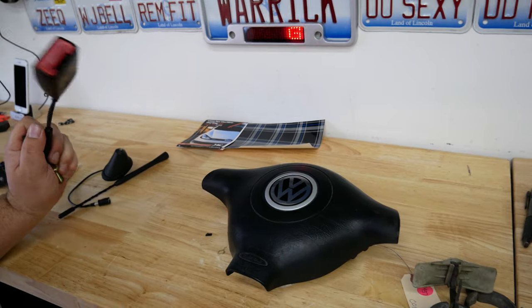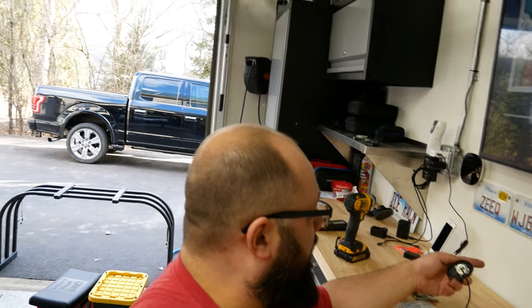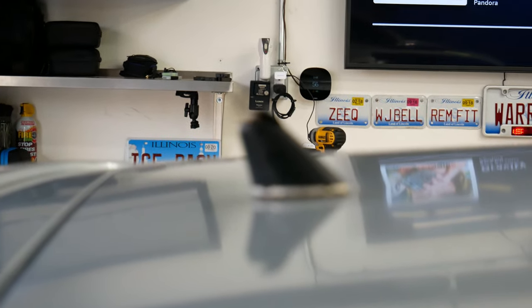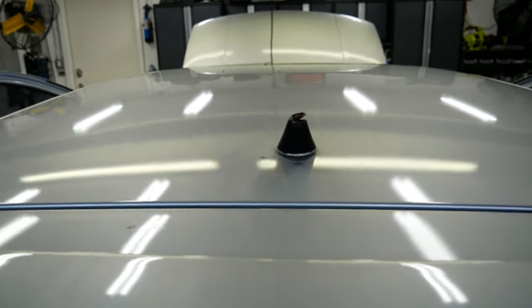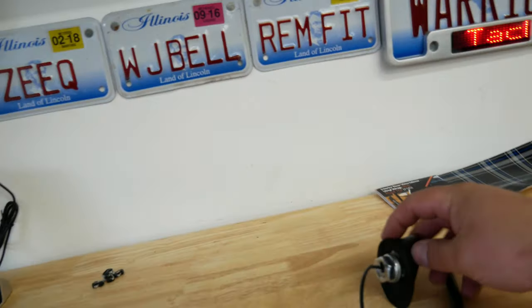Let's tackle an easy project: the seat belt clip in the back. Then let's figure out how to redo this antenna. Unfortunately it looks like I'm going to have to remove the headliner for it. You can see how broken this is. I have the new one right here — it wasn't expensive, but the expense is really in actually installing it.